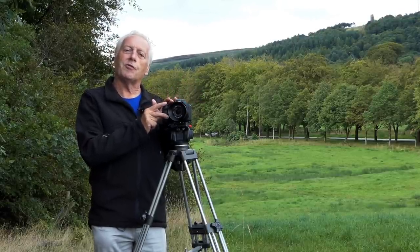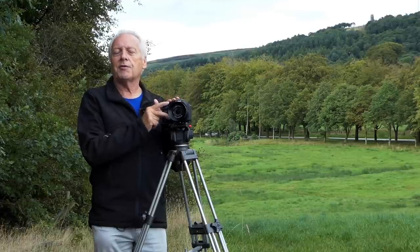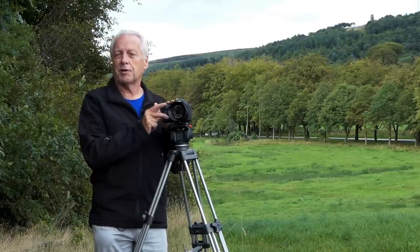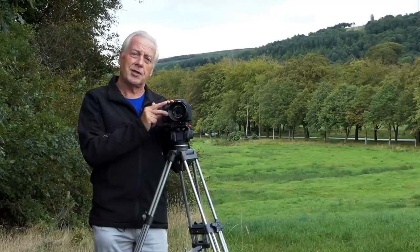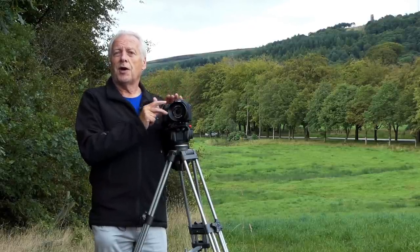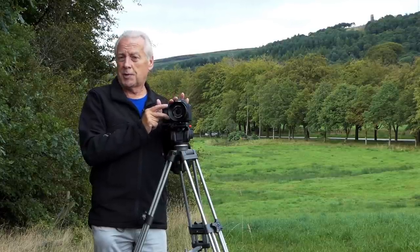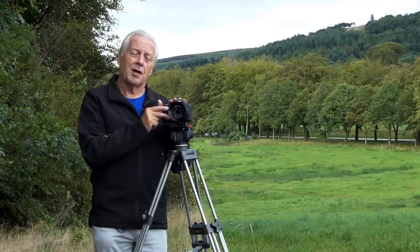When recording in 4K there's so much data that has to be taken from the sensor, compressed, and written to the memory card that there is a lot of processing for the camera to do — that's why the camera tends to get warm, as the processor works hard to compress all that data and stream it onto your SD card. If you're recording in 1080p, an ordinary class 10 or even class 6 card will suffice, as the bit rate is only 28 megabits per second.